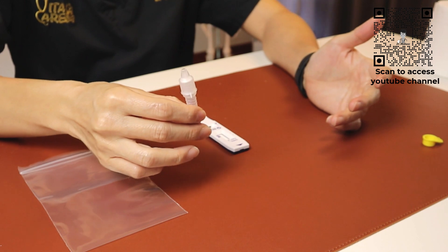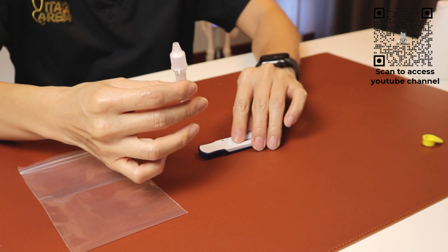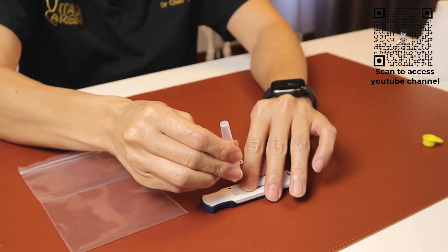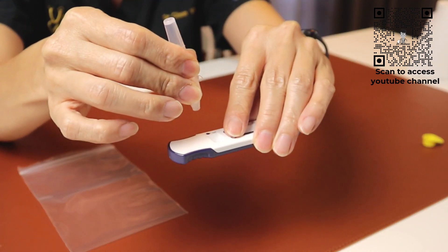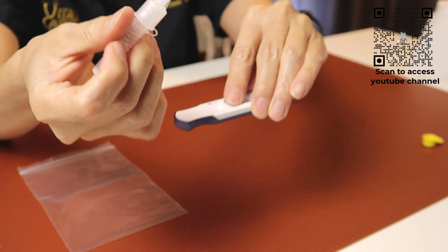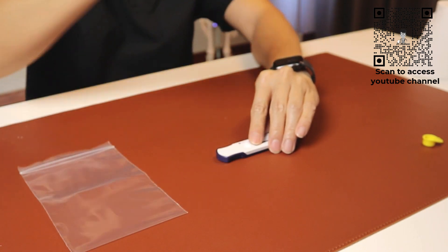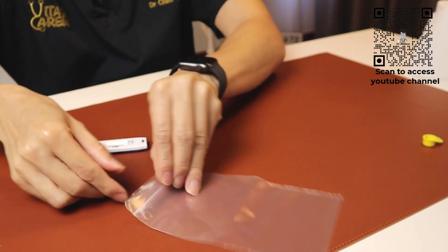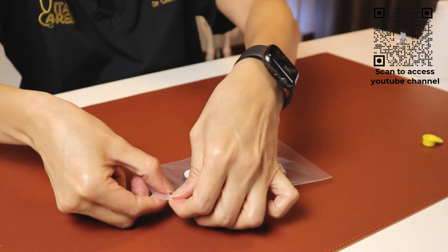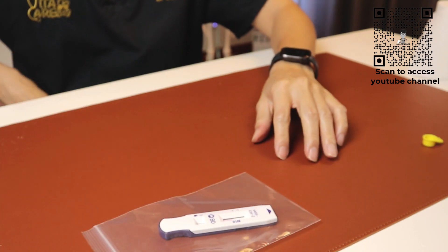The kit that I'm using comes with a test cartridge with a well. I'll cap up the reagent bottle and drip three drops into the well, following which I'll throw the reagent bottle away. Place the entire test kit strip or cartridge into a ziplock bag, and we will wait for 15 to 20 minutes.